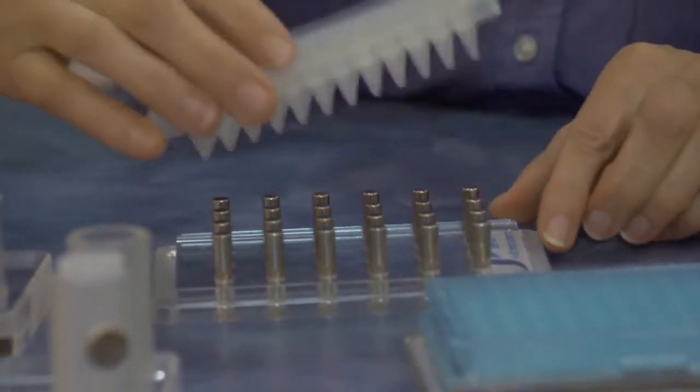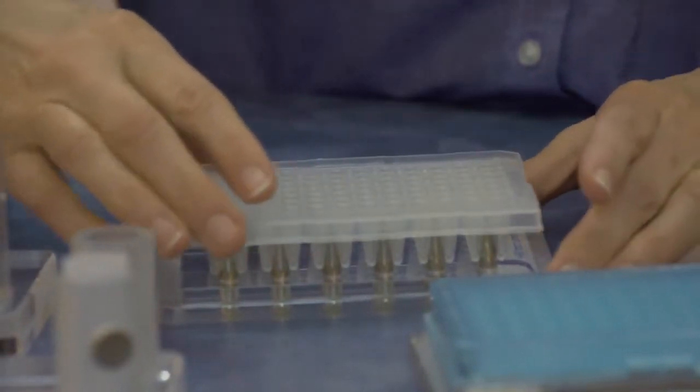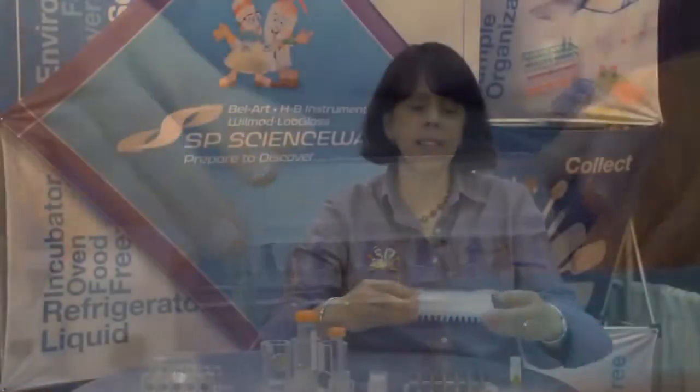Moving over to the microplate racks, our PCR rack has 24 vertical magnets on the top face of the rack. I simply put my conical bottom PCR rack on top of the magnets. It's held firmly in place and the magnets will collect the beads in each tube on the wall of the tube.